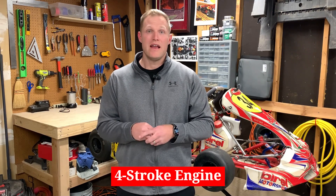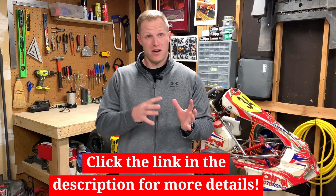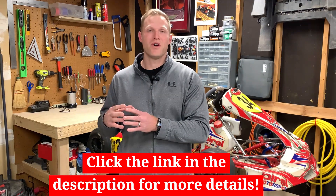The next thing to know about the LO206 engine is that it's a four-stroke engine. You might be asking: what's the difference between a four-stroke engine and a two-stroke engine? The main difference is a four-stroke engine goes through four different stages to produce essentially one rotation of the engine to produce the power. A two-stroke engine only has to go through two rotations to produce the power. What that leads to is a four-stroke takes a little bit longer, it's a little bit heavier, and it doesn't really pack the punch in the same way that a two-stroke engine does.